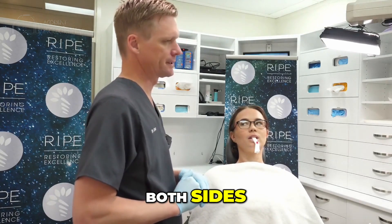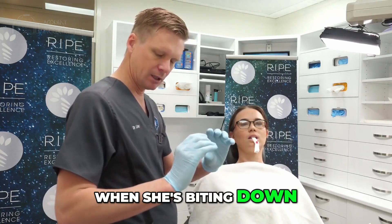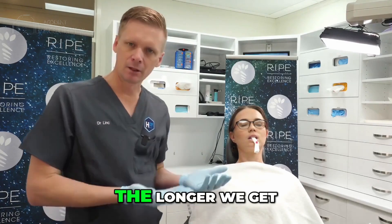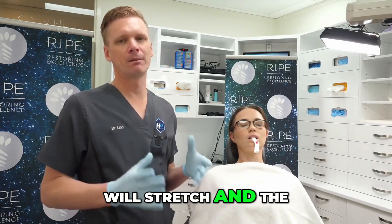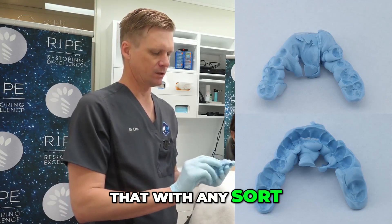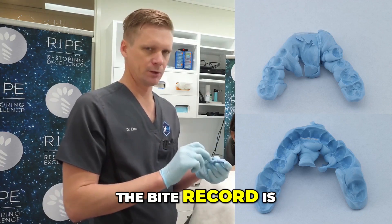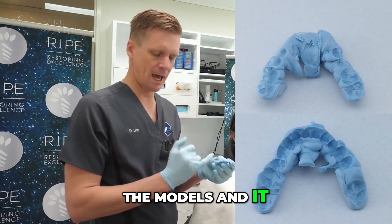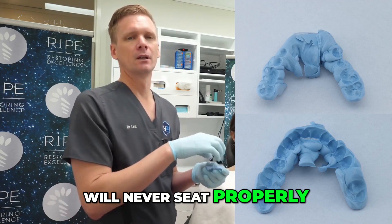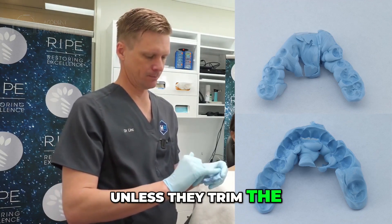A little bit. Both sides. So at the moment our patient, when she's biting down, the lateral pterygoids are getting some stretch, so she's getting a little bit of tenderness either side. Obviously, the longer we get her to sit here, the more those muscles will stretch and the better the bite we will get. You also need to remind the technician that with any sort of bite record, they need to trim the bite record before they seat the models, because the bite record is always more accurate than the models and captures the fissure details really accurately, which means the models will never seat properly unless they trim the bite record down.